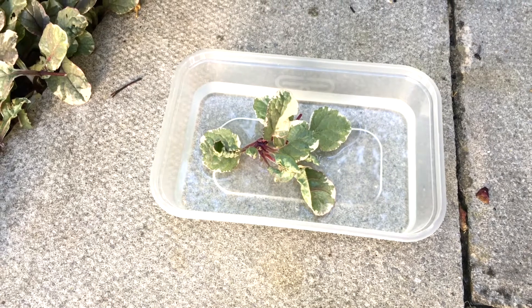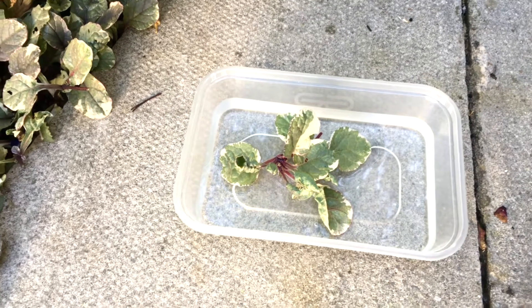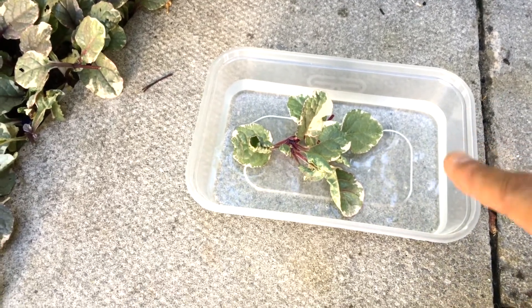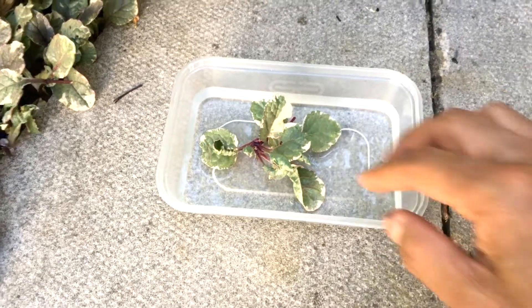Make sure it's not in direct sunlight but put it on the windowsill. The other thing I'd say is change the water every day so it's got a fresh supply. What you'll find is within a few days it will start throwing out roots.